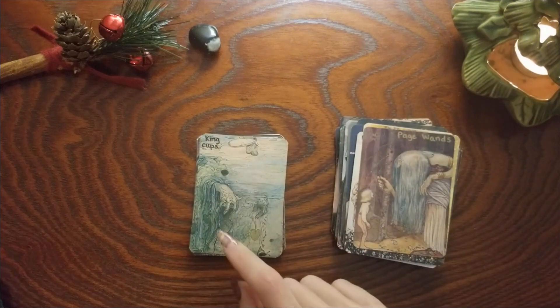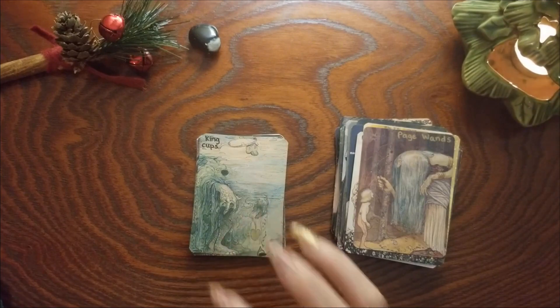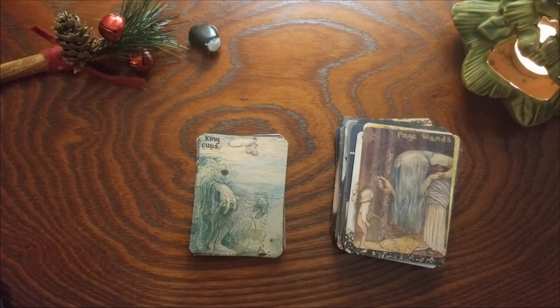King of Cups — so I do know this was Temperance, which I get, but I also just love this card as King of Cups. He's just in the water, submerged, he's one with that water energy — I love it.